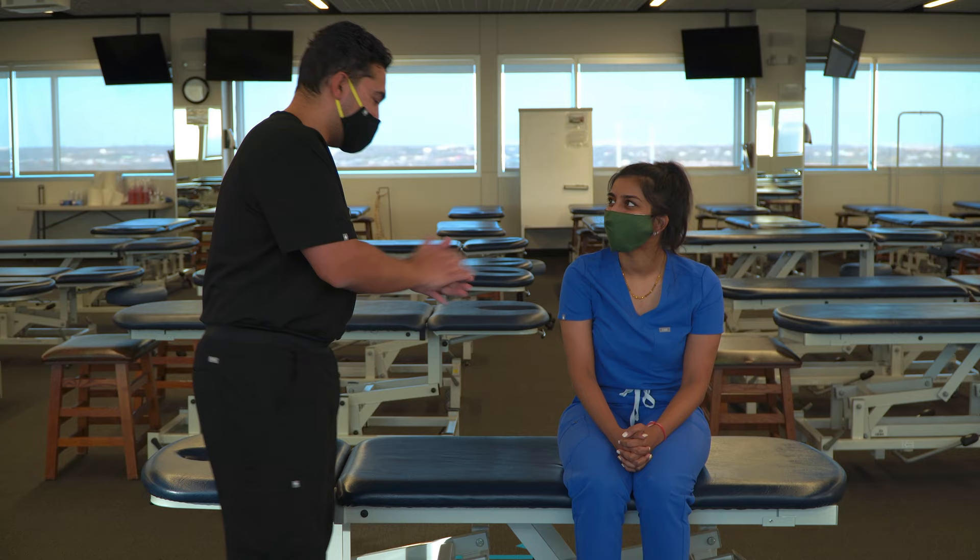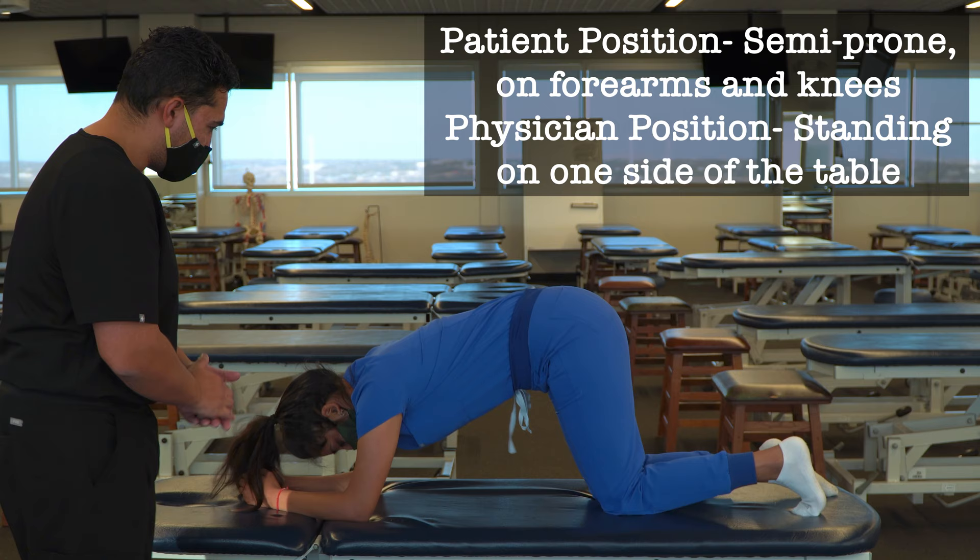Let's go ahead and come into the position. Great. And if you can just bring your knees a little bit forward. Great.